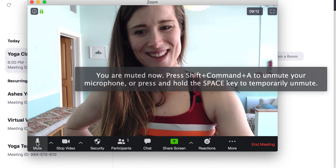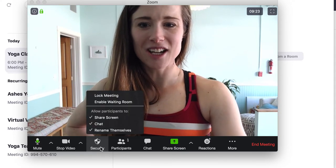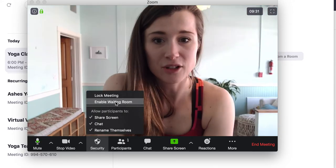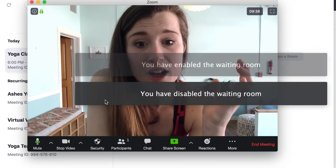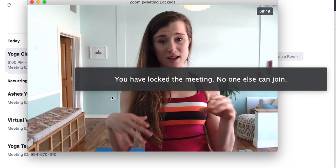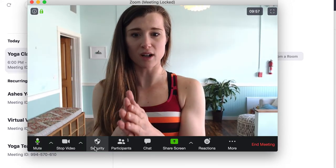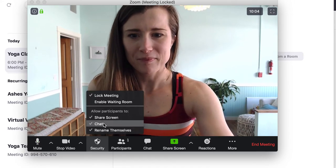You can mute yourself and stop the video — I have a photo here that shows when your video is off, but often it'll just say your name. Down here is security. Here's where you can do a couple things as a yoga teacher. In the meeting, you can enable the waiting room — so if you hop on early and want to check in who's arriving, you click enable the waiting room. Lock meeting is great when you know you've got all your participants and don't want anyone else joining. Once you get started, you might want to lock it — even if someone had the password and meeting ID, they can't join anymore.